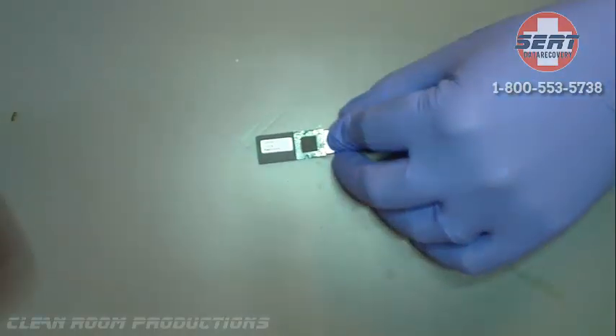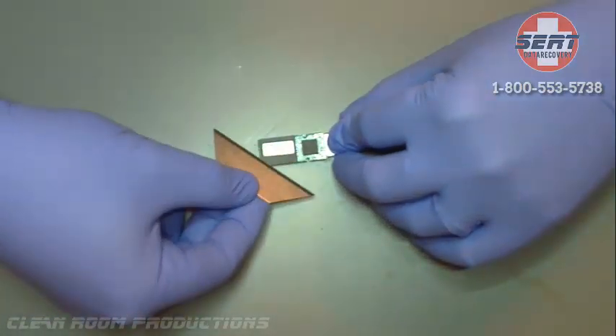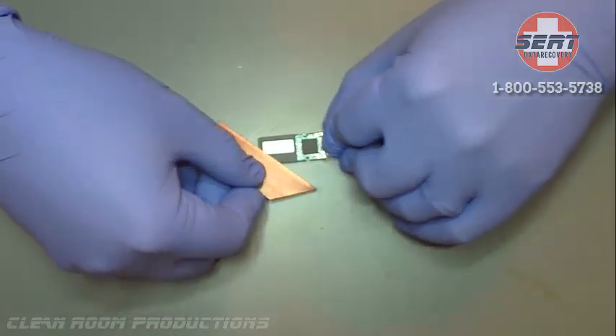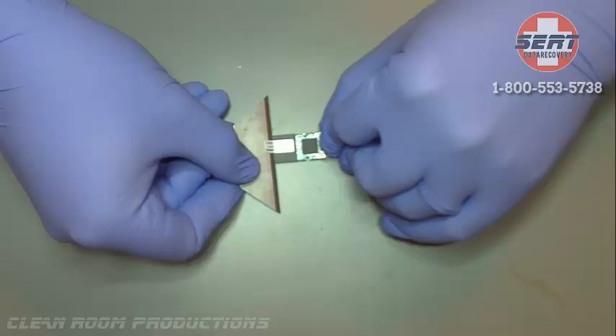There's a sticker on the NAND so we're going to peel that off, because we have to use a heat gun in order to heat up the solder which is holding that NAND to the PCB board in order to pull it off.